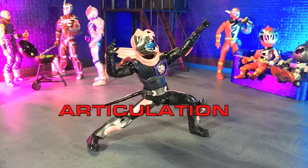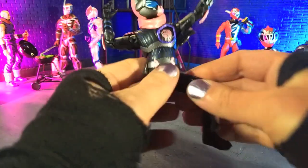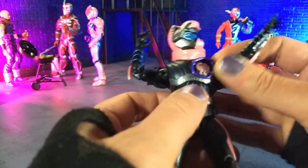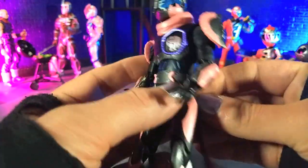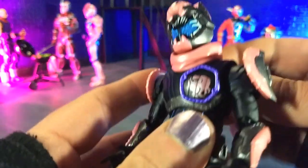Articulation for Vice is just an absolute joy. I cannot stress enough that I have not had this much fun posing a S.H. Figuarts figure since the Momotaros figure from last year. And this one, just because of the feel of the figure, actually tops that. I didn't think that was going to happen so soon. Just the feel of this figure in hand is great. So yeah, let's break down articulation.